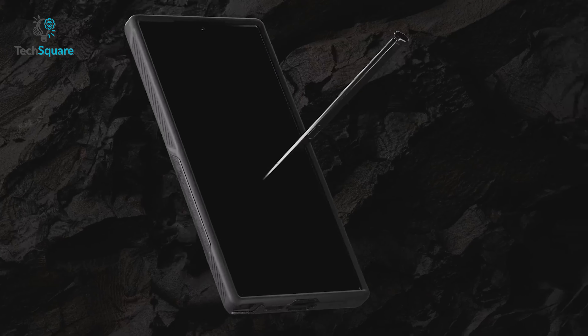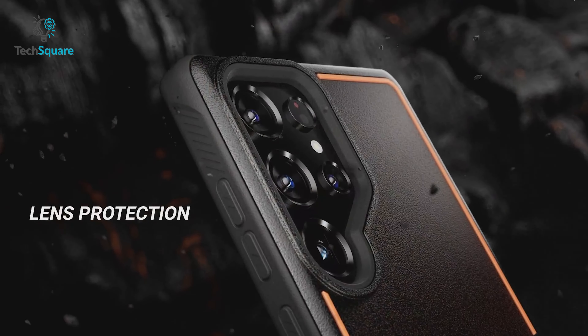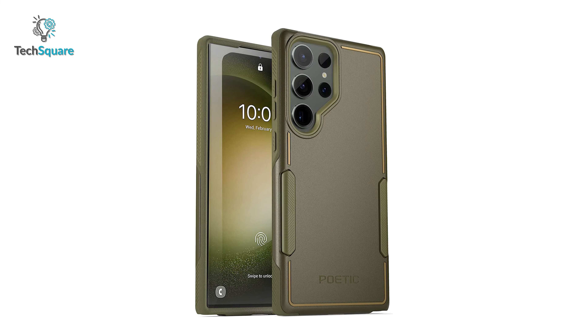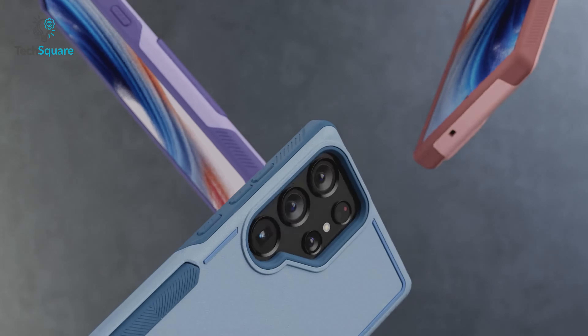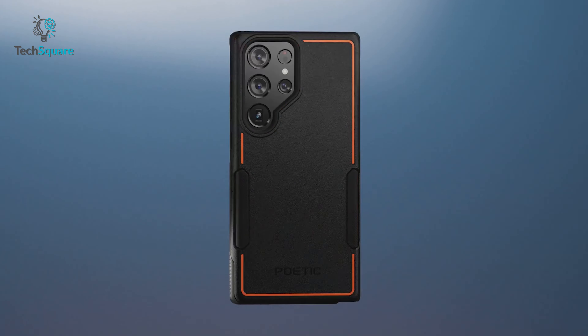The raised lips around the screen and camera ensure those precious features stay scratch-free. And with its anti-slip back pattern, you can enjoy a confident grip that prevents any unexpected drops. The Poetic Neon case is the perfect finishing touch for your Samsung Galaxy S23 Ultra.